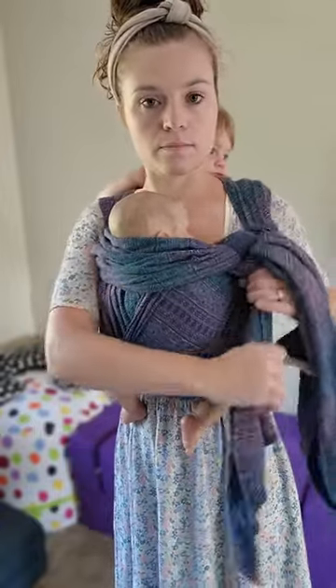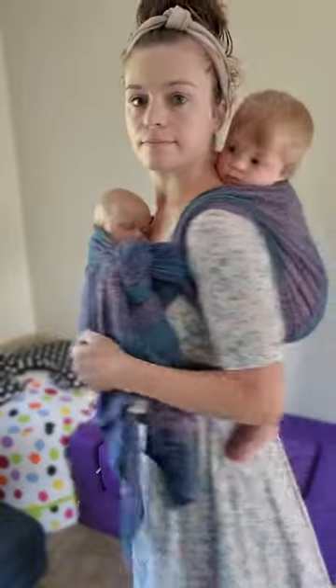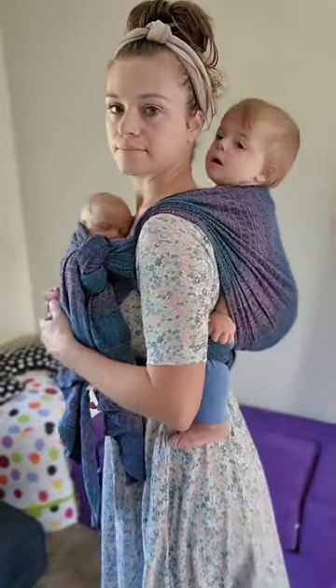Always remember to give your body a little grace if you've got a newborn — you don't want to jump into this carry a week after they're born. Please subscribe if you want to see more babywearing content and I'll see you in the next one.